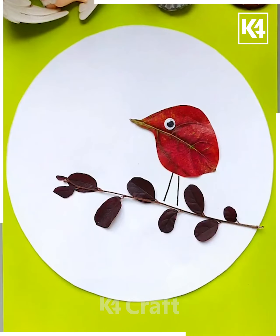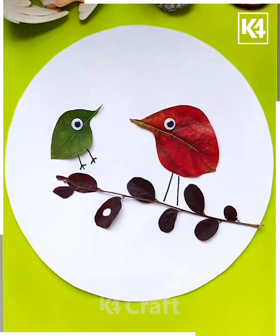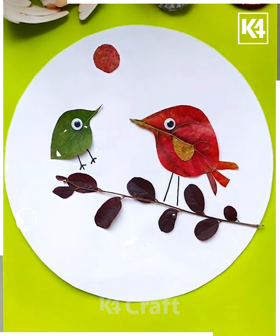A green colored leaf is also taken and cut in the same bird shape. Shape is an important thing to take note of. Another red colored leaf is cut in a circular shape to represent the sun.